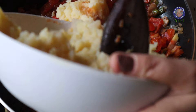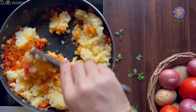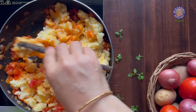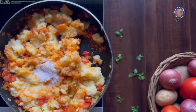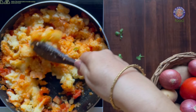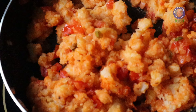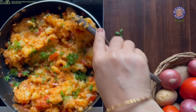Turn off the heat and add the mashed potatoes. Bring this together. Salt as per taste — mix this in. Add some coriander leaves and mix into the potato mixture.